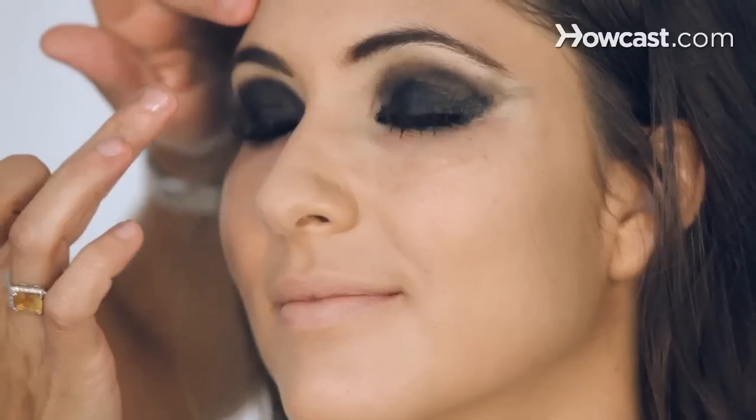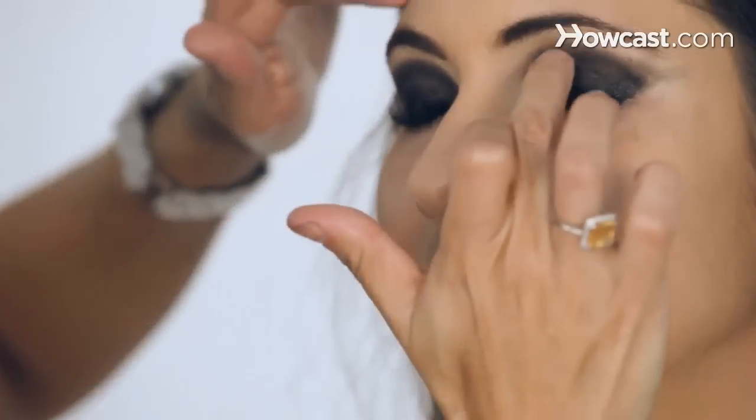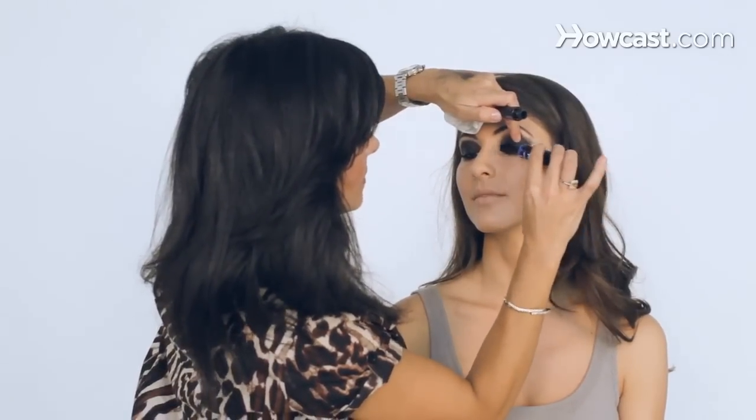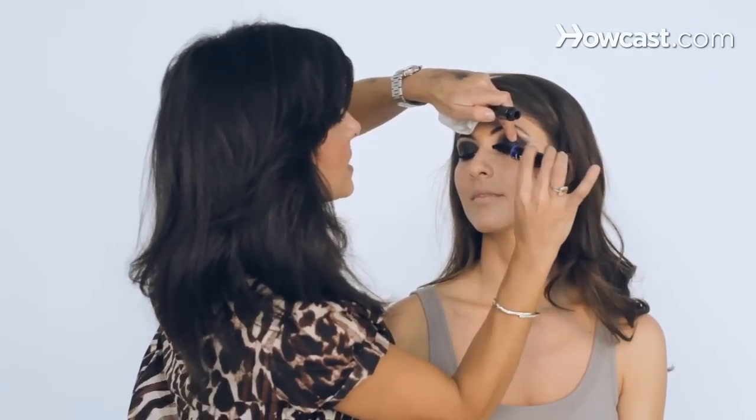Now this is the crazy part — this is where you take your fingers, close your eye, and I just smudge the eyeliner a little into the shadow. Can you feel it? And now just add a little more mascara. She's got great lashes — just adding two, three coats of mascara.